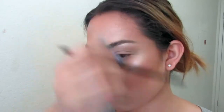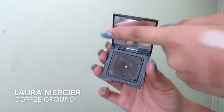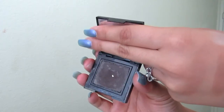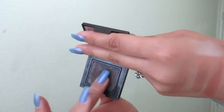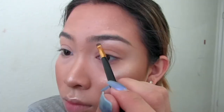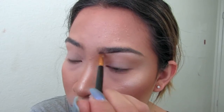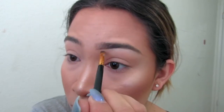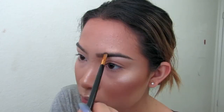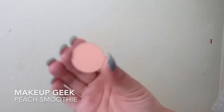I'm combing out my brows with a spoolie and then I use Laura Mercier's Coffee Ground Eyeshadow with an angled brush — also from BH Cosmetics. I have tried the Anastasia angled brush, the orange one. I do really like that one, but I don't really want to get it because it's super sharp. This one will do for now, though it does get a little dull after a while.